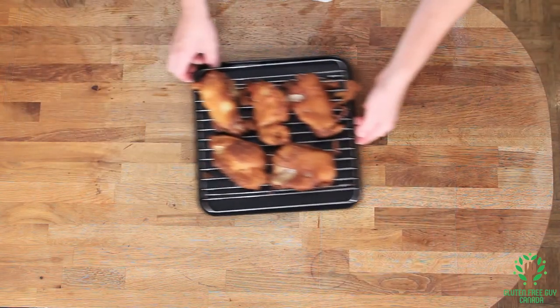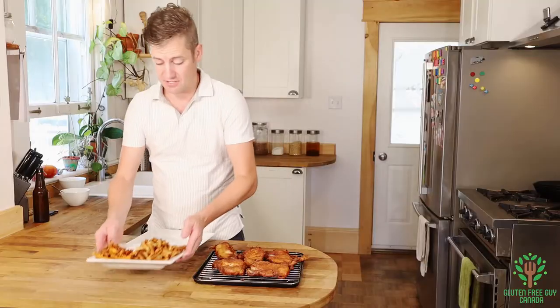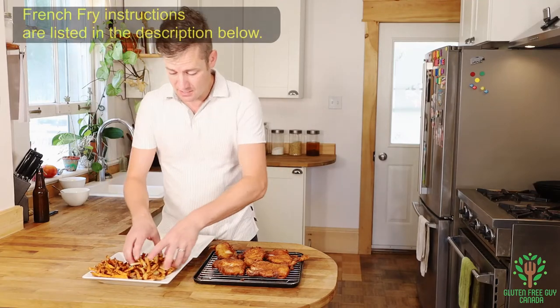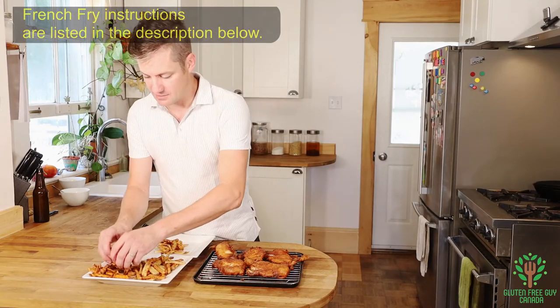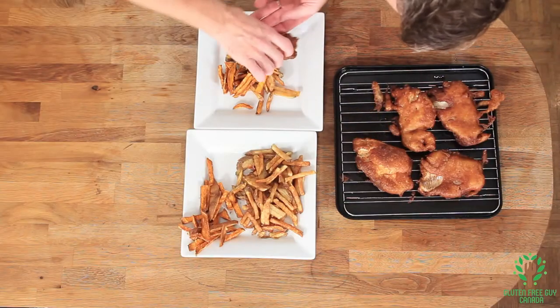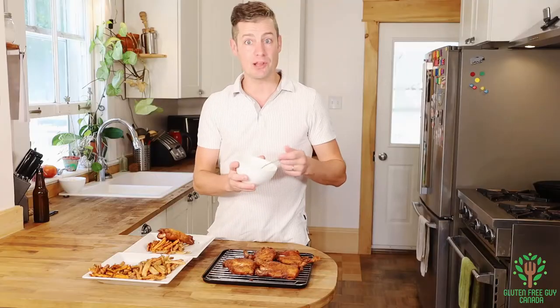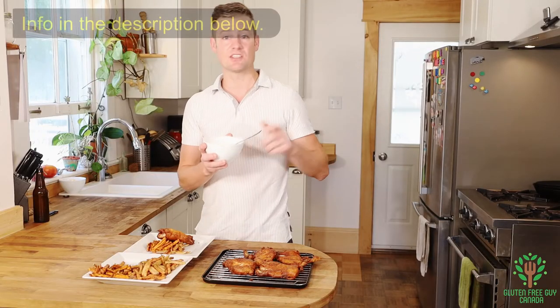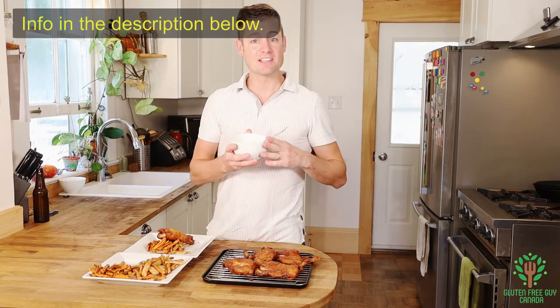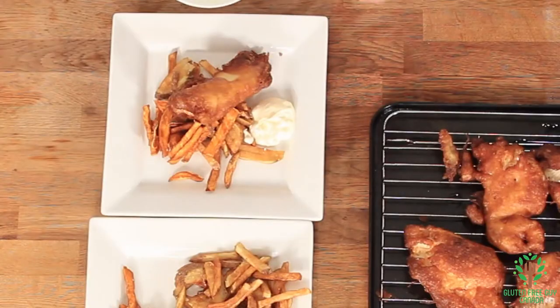There we have it — look at those fish, they look great! And I've done up some french fries, so I'm just gonna grab some french fries. I've got some sweet potato fries here — look at that, looks gorgeous! And I've already made some homemade tartar sauce: two parts mayonnaise and one part relish. You can choose a dill relish or a sweet relish.